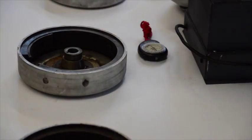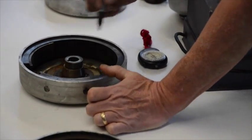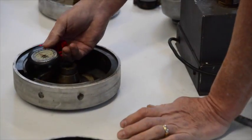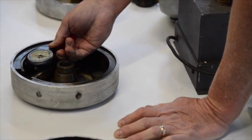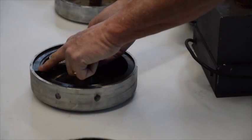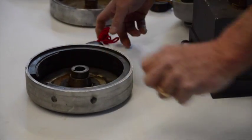So this is the north magnet — I put a little mark on it. When I bring it over here, this is the north that's pointing to south. So this is the south magnet.